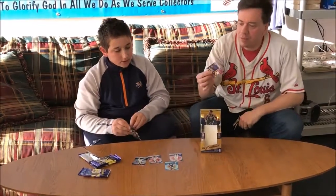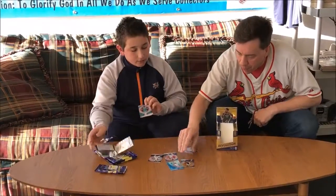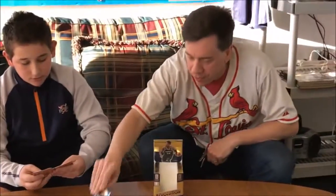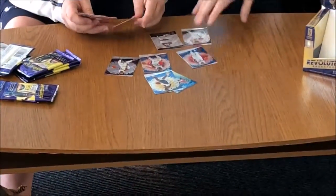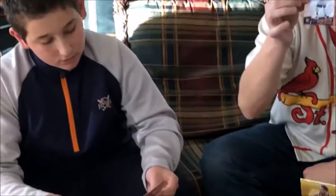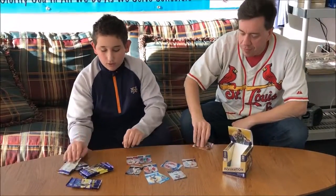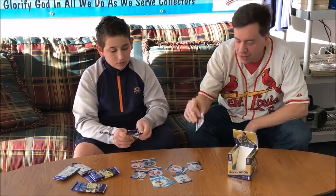All right, first pack had a Vortex Bradley Beal. Paul Millsap Groove. Justin Patton rookie — Justin Patton 107 rookie. And a fractal — for those of you who are not familiar with Revolution, it's loaded with parallels — he's pulled a fractal Tyson Chandler.